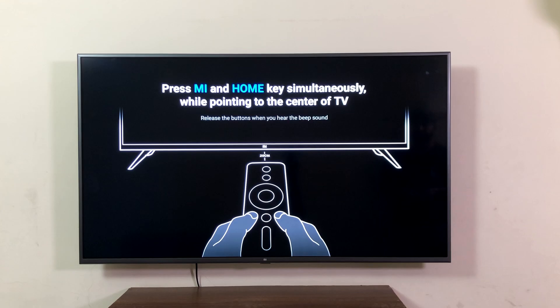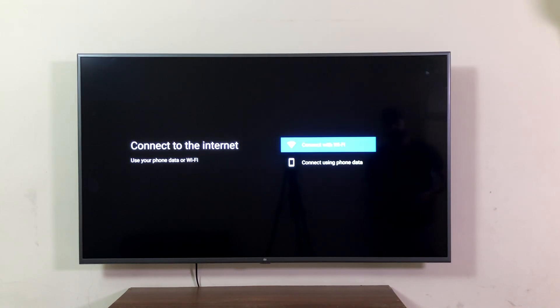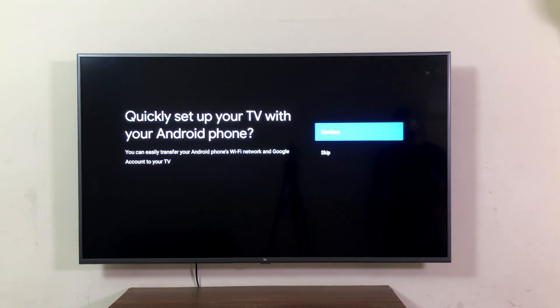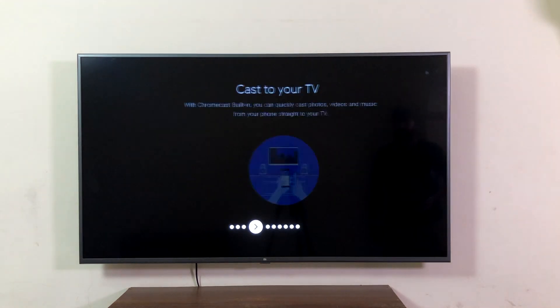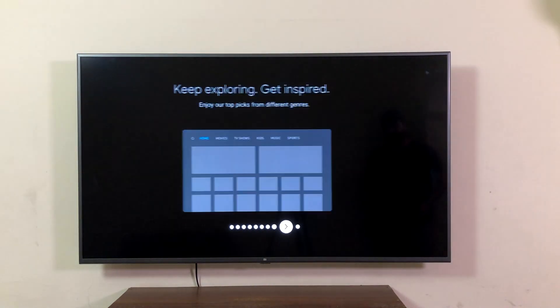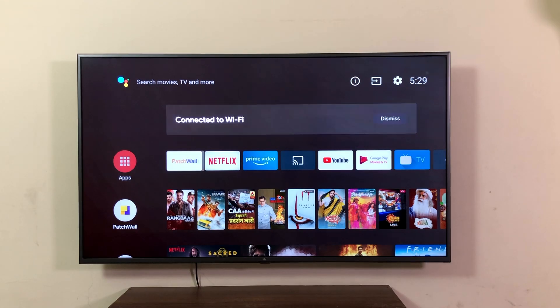Let's boot the device — we're greeted with an Android animation. Pair the Bluetooth remote to the TV, and you'll get an option to connect to the internet via Wi-Fi or mobile hotspot. You can set up the TV using your Android phone, which is quick and convenient. Follow the steps and you'll be ready to go in a couple of minutes. Setup is complete — booted into Android TV OS.